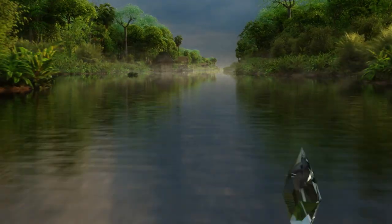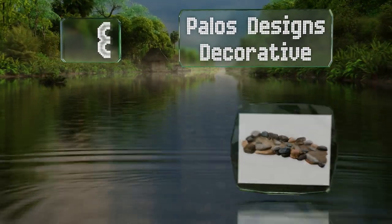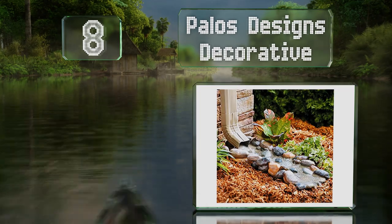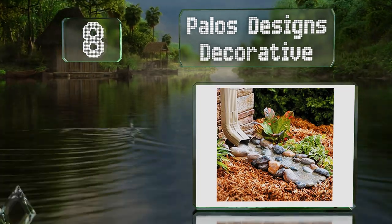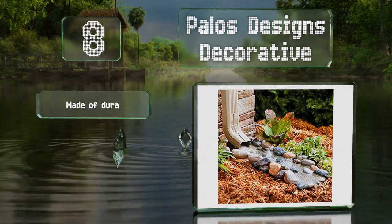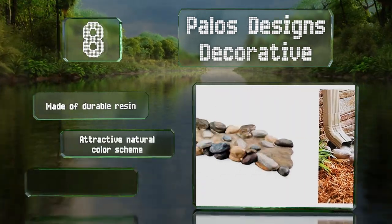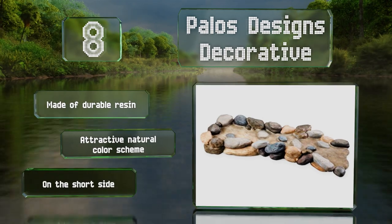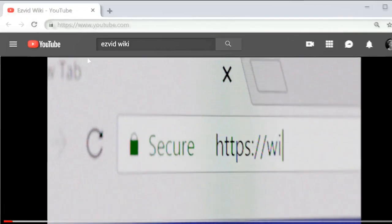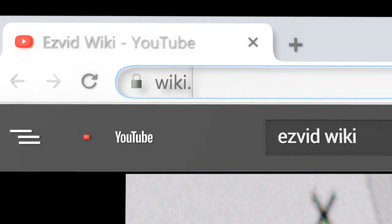Coming in at number eight on our list, the Palos Designs Decorative boasts faux rocks artfully arranged along the edges. It's certainly more eye-catching than plain models, but expect a higher price because of that. It's made of durable resin and sports an attractive natural color scheme, however it is on the short side.